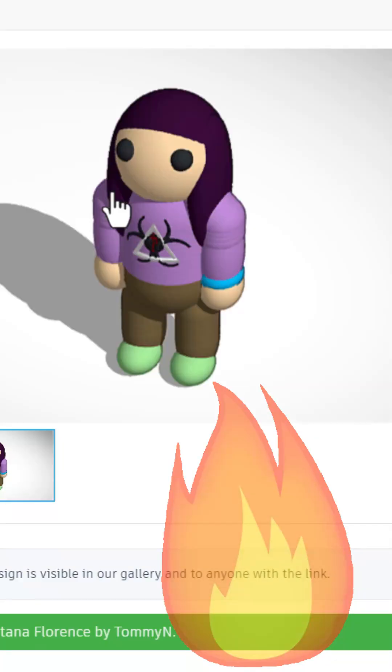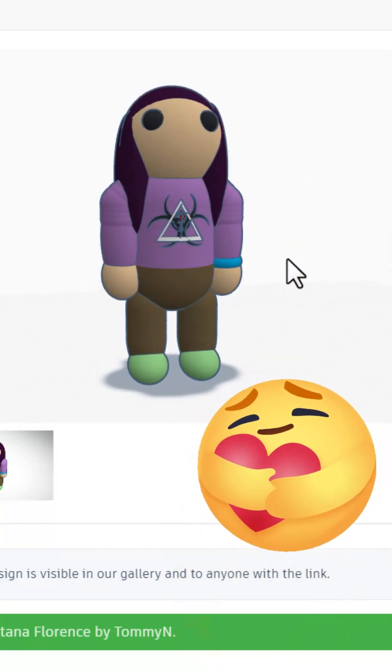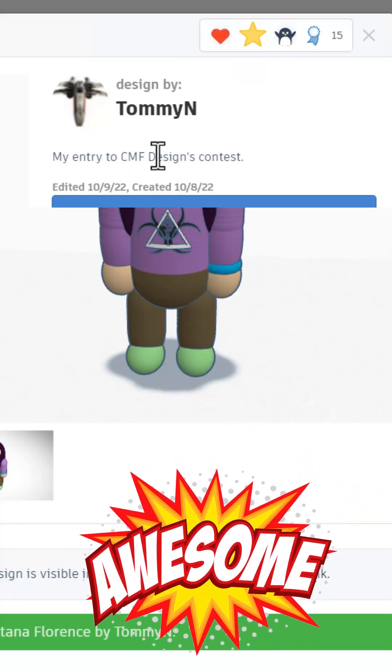As we scroll down, check out Montana Florence. She loads in 3D and she was featured in a CMF design contest. That is awesome.